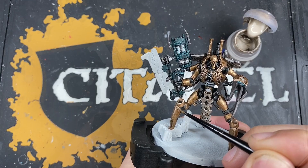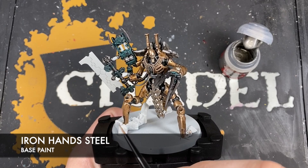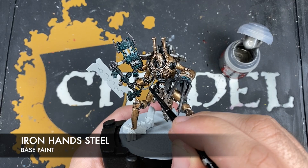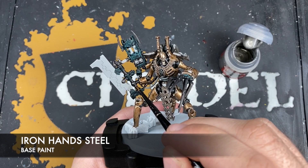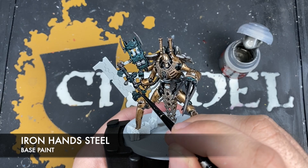With all that Canoptek Alloy applied, it's now time to highlight the silver using some thinned down Iron Hand Steel. We're going to highlight all the silver, but we're also going to use this colour to highlight all of the industrial black details that we originally painted with the black Templar — that includes areas like those joints. We'll leave the clean black for now as highlighting that with Iron Hand Steel would look really weird.